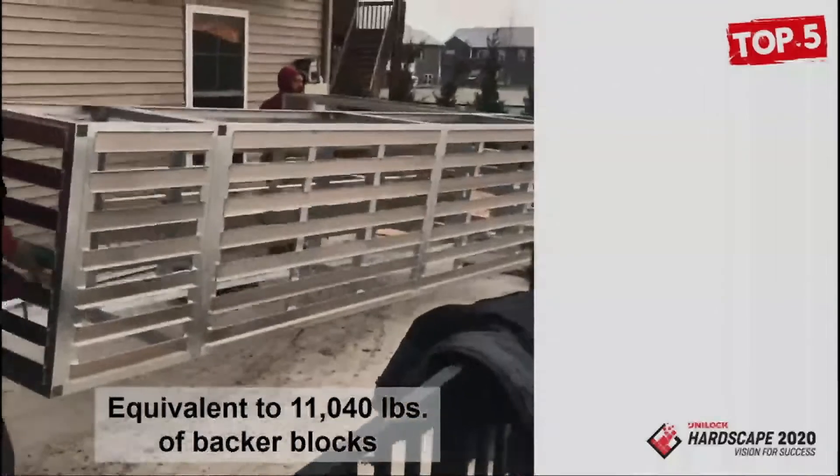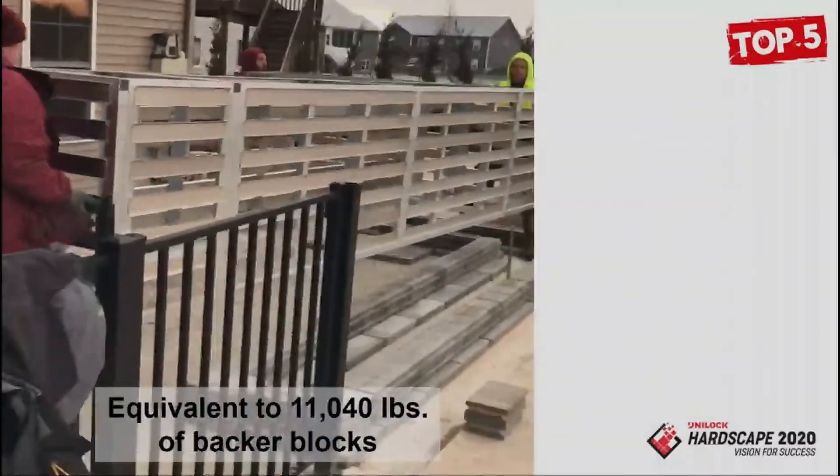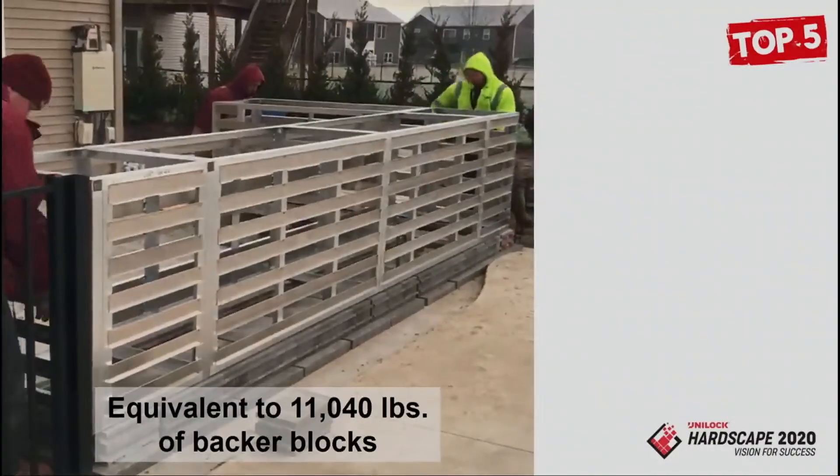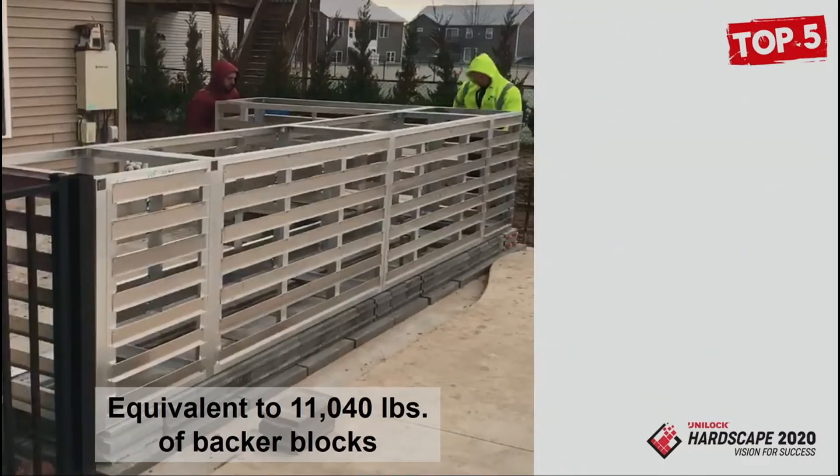As far as lightweight, here's an example of a contractor in the area — Mark's crew — and this is three guys picking up the equivalent of 11,040 backers of concrete. That's five and a half tons of concrete. Jason was asking Mark how far they would have had to carry those backers to install this project — 50 feet per backer. With this cabinet system you just build it right there in place and lift it in.